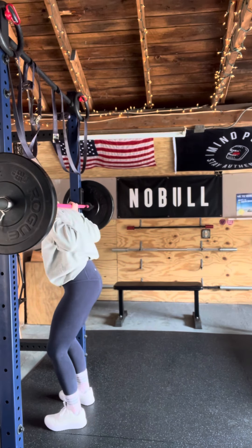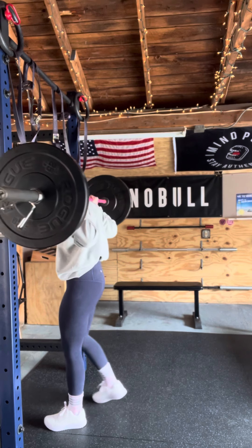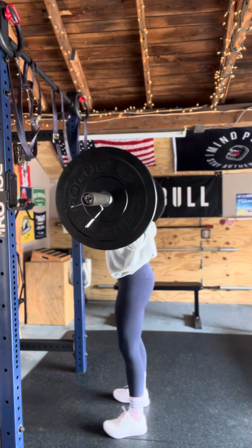Barbell back squats should always be taken off of the rig. You want to plant your feet underneath the bar as you receive it, planting that barbell on the meatiest part of your upper back, not your neck.